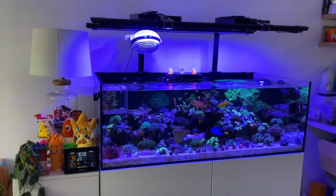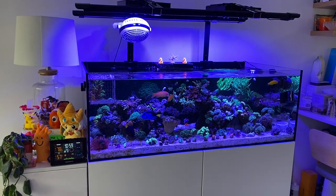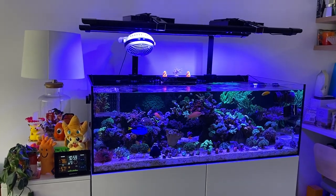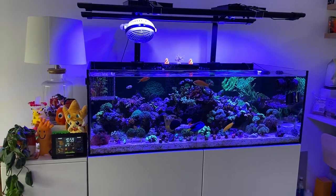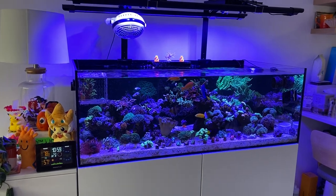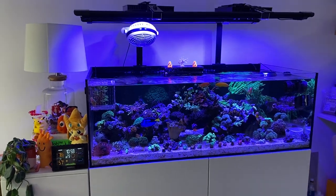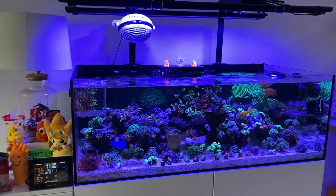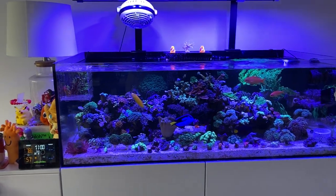What's up guys, Reefer NYC back with another video. Today we are doing the long-awaited update on the Waterbox 105.4 frag tank. The tank is about six or seven months old now. Let's jump into it, see what's going on, see what's not working, see what is working — basically the tank is flourishing.